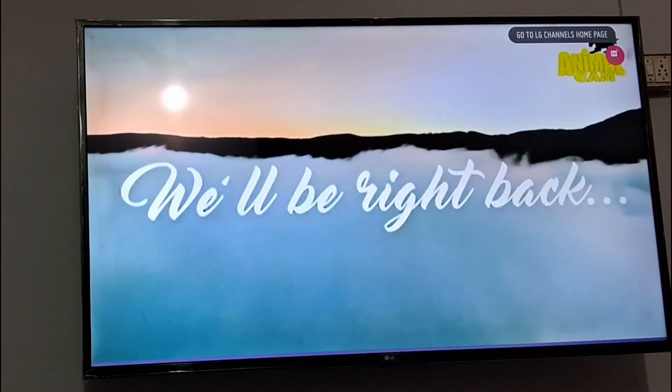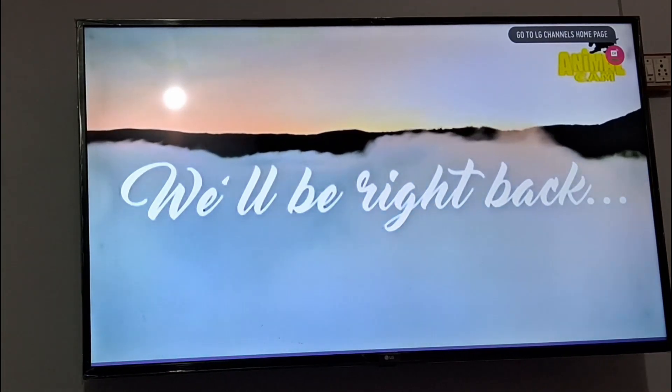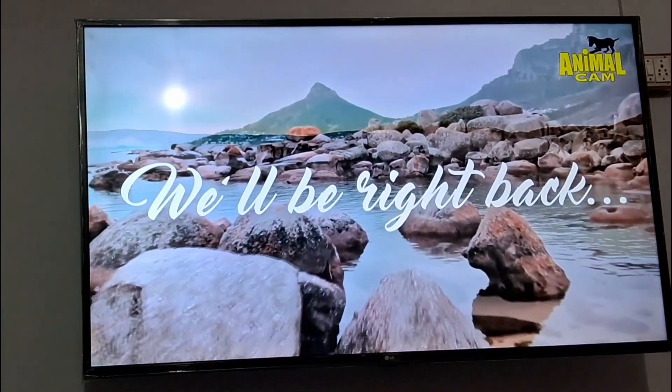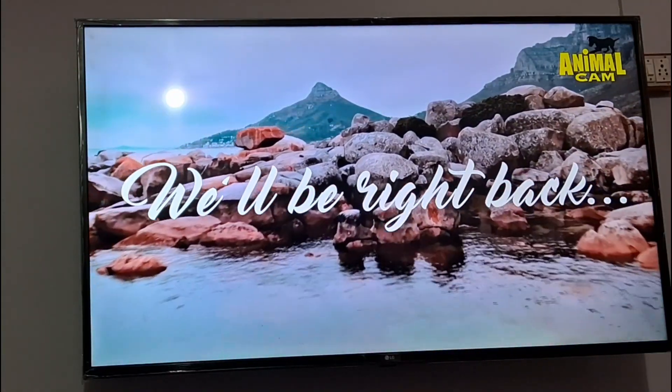I hope friends, now you will be able to enjoy all the free channels of LG on your TV. If you find this video helpful, just hit the like button and also subscribe to my channel for more informative videos.